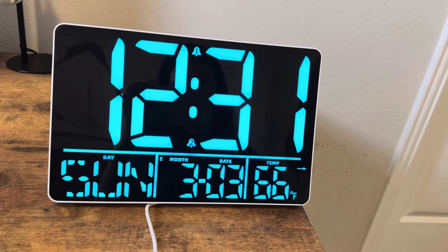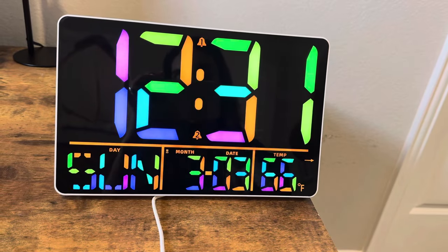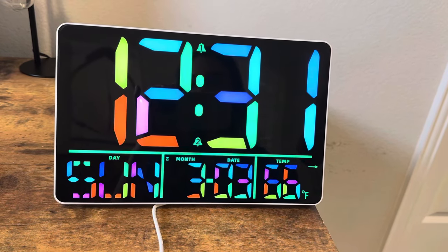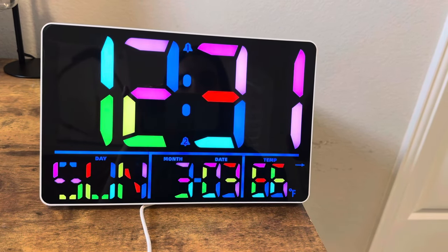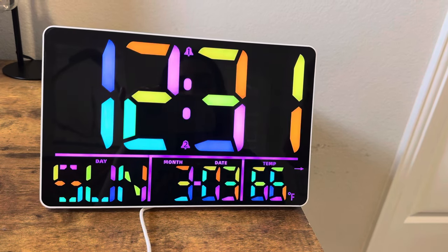Now I'll go ahead and just change the color. There are different color options and I really like this. So I definitely recommend checking this digital wall clock out if you are looking for something that's easy to set up, is very big, has bright colors, and is easy to use.